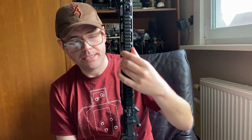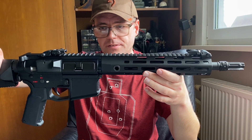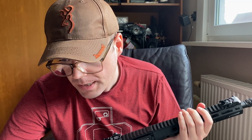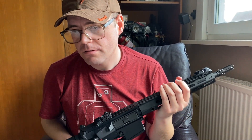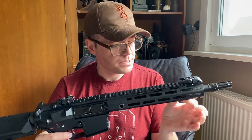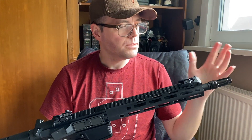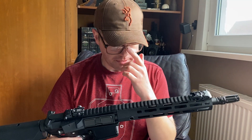A very nice Picatinny rail with ample space to mount accessories. A very nice 10-inch hand guard — aluminum. Let me just check so I don't say anything wrong — 10.5 inches for the external barrel. The barrel is about 10.5 inches in case you're interested.